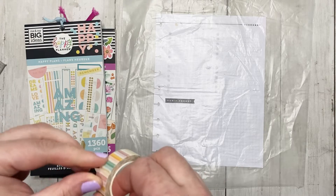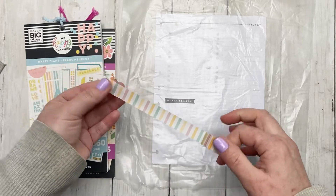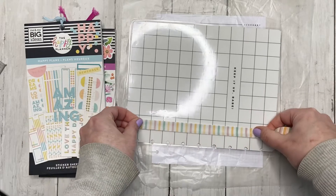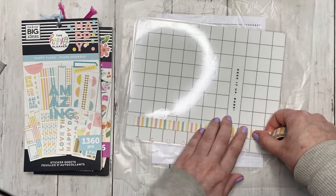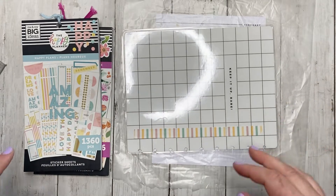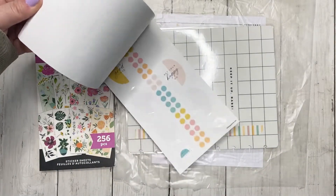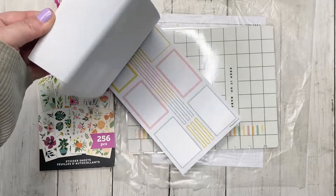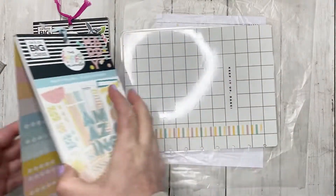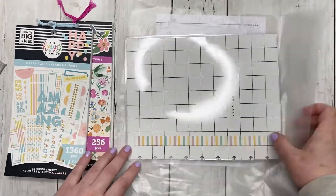I really hope that this washi will match with some of the colors — I think it'll be good enough. I have an old cover that I'm not using, and I'm going to use it to trim down the washi for the washi boxes. Because I have a lot of functional stickers, I'm not going to do my typical washi box for everything. I think I'll just create one washi box or just use washi to decorate — I'm going to do something different this time.